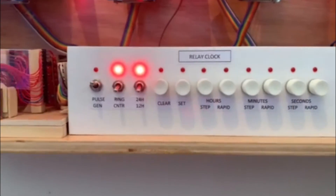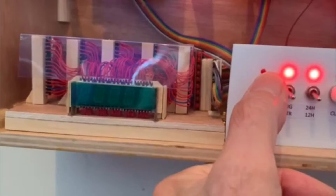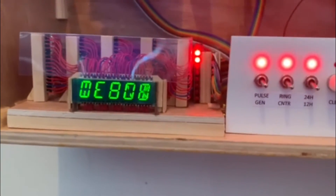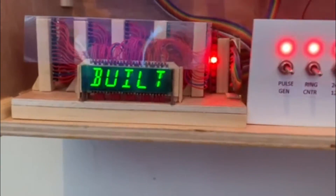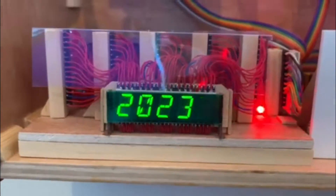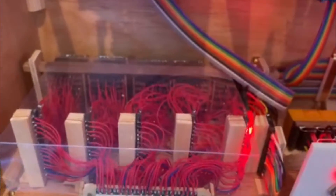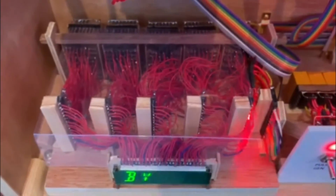I'll just show you what this little display on the left is all about — all fed by lots of diode matrices and wires.